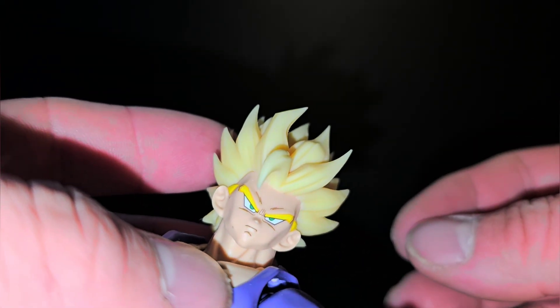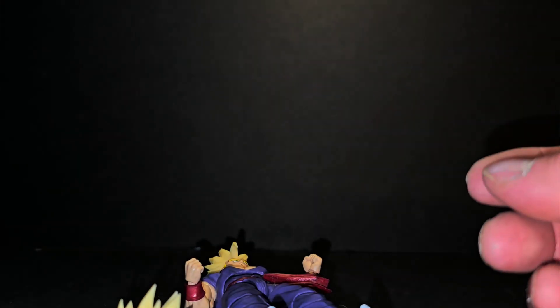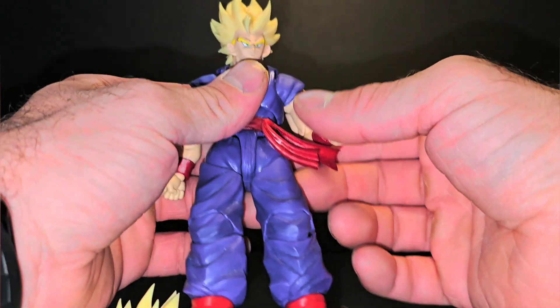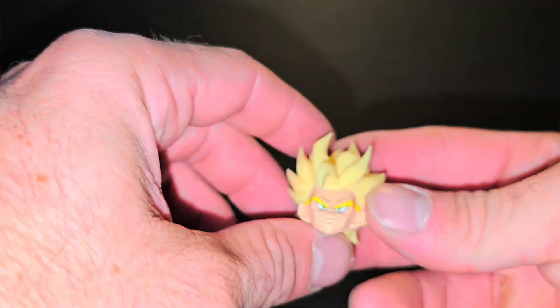I love soft plastic head sculpts — I hate when my figure just falls over and chips something that I bought aftermarket at an expensive price. That's a pain. Soft plastic: good.